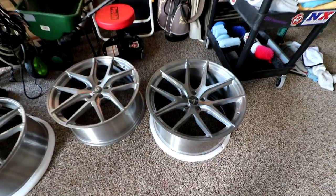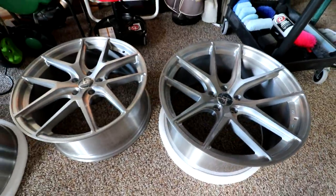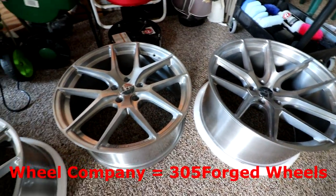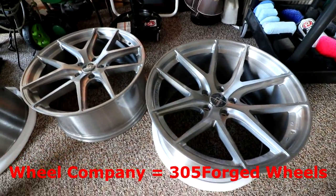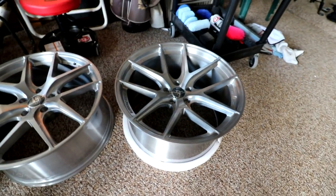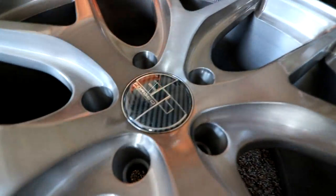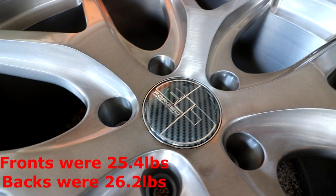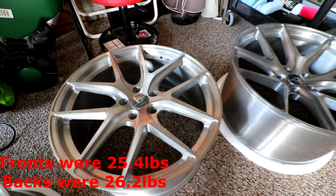Let's go ahead and talk about these badass wheels that we're gonna be using as our test subjects today. Over here we have the 20 by 9, which goes in the front, and then over here to the right we have the 20 by 10 and a half, which would be in the rear. They've been powder coated brushed gunmetal, and if you can see the center caps, they're carbon fiber. We're gonna put them on a scale today so we can tell you the actual weight of them.